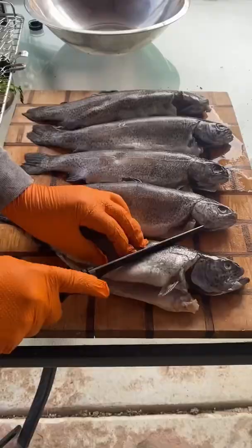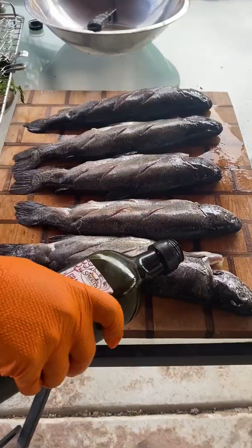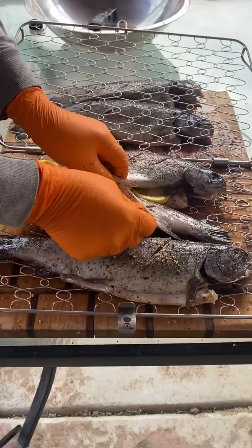Let's grill up some trout. Charcoal nice and hot. Score the skin side, little olive oil, salt, pepper, garlic to season. We're going to be stuffing it with some lemon slices.